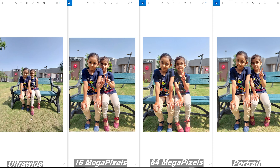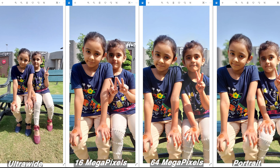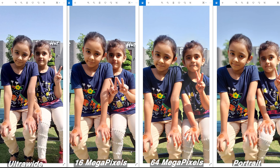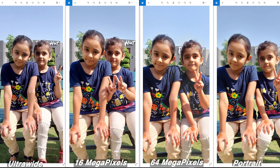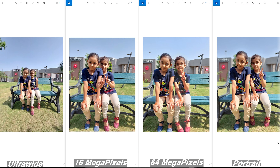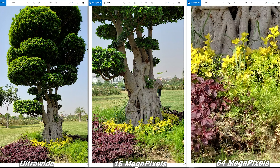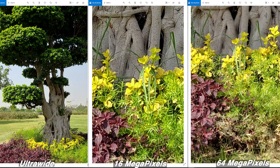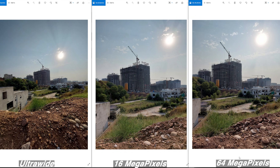Another set of ultra-wide, normal, 64MP, and portrait images is on screen. You can clearly spot the same differences again — the A52s does a pretty good job capturing human subjects across all camera modes and lenses. The result isn't too different from the A52 and A72, which also had solid cameras. For the best overall picture, I recommend the normal camera mode. High resolution is only recommended for landscapes where you need extra crop-in capability.